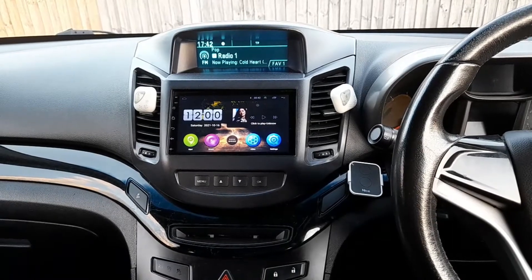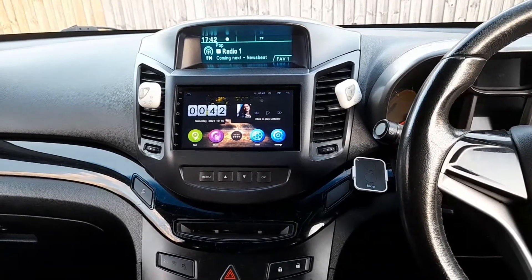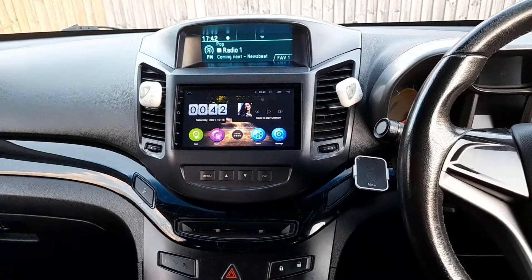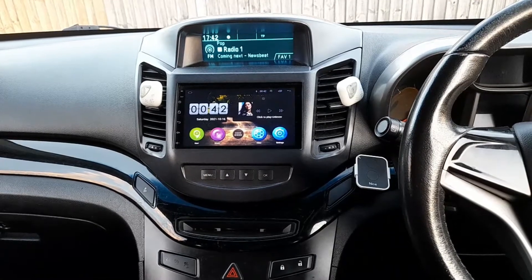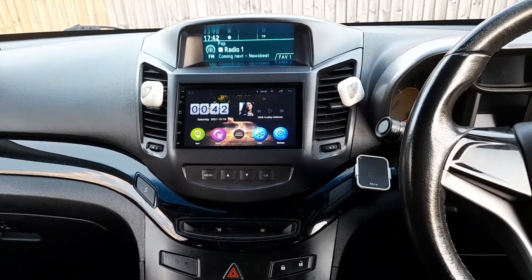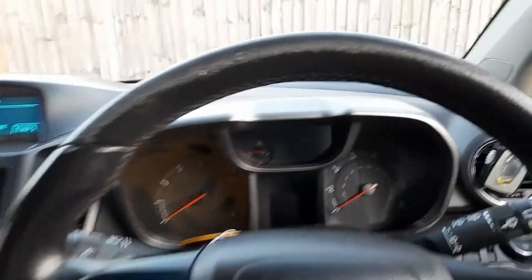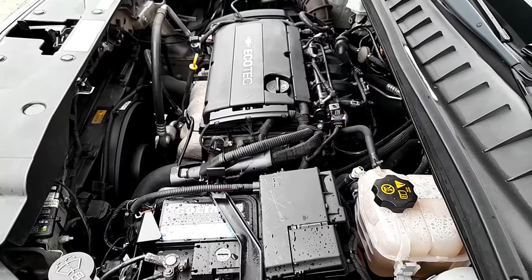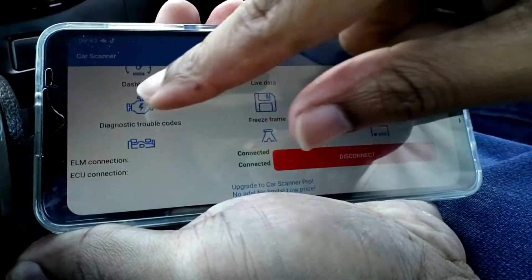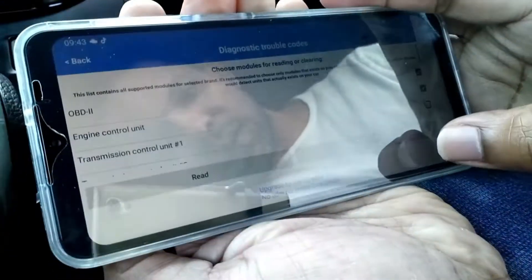Hi YouTubers, welcome to my video. Today I've got a Chevrolet Orlando. The issue I'm having is when I turn on the ignition, the fans start running. This happened after I took my car to a car wash. Within a few minutes I got an engine light, as you can see here. You can hear the fan - it's running even before I start the car. The engine light stays on as well. I've got some codes which I'm going to show you, but I can't clear the engine light.